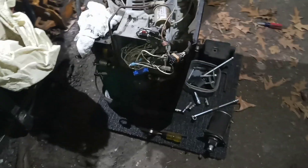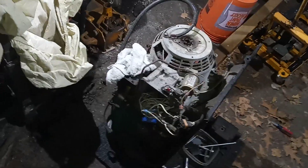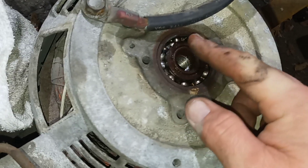What up everybody, it's your boy Big L. Got a problem dealing with this Onan Emerald Plus 5000. Making a video to document all the stuff you got to do to change this bearing — there's no videos I could find. You can see the bearing's all ate up, and there's evidently no way to pull it out from this side.